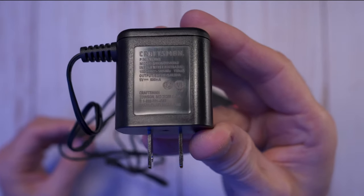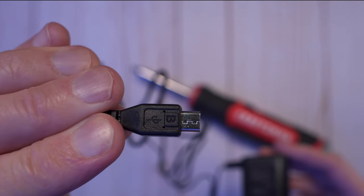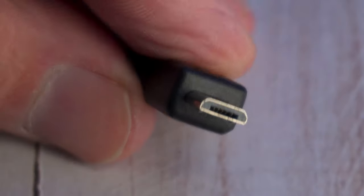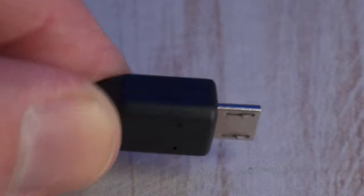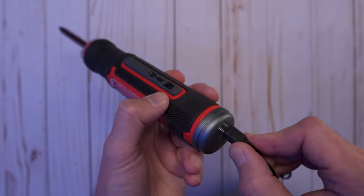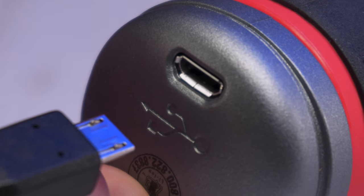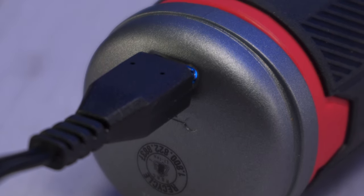It comes with a 120-volt household wall adapter that uses a micro USB connector to charge the battery. This is great because if you lose it, you can always use another micro USB charging cable, though Craftsman recommends using only their charger to avoid problems and possibly voiding your warranty. While charging, a small blue LED indicator lights up near the micro USB port, and when it's fully charged the light goes out. It takes about four to five hours to charge from completely drained.